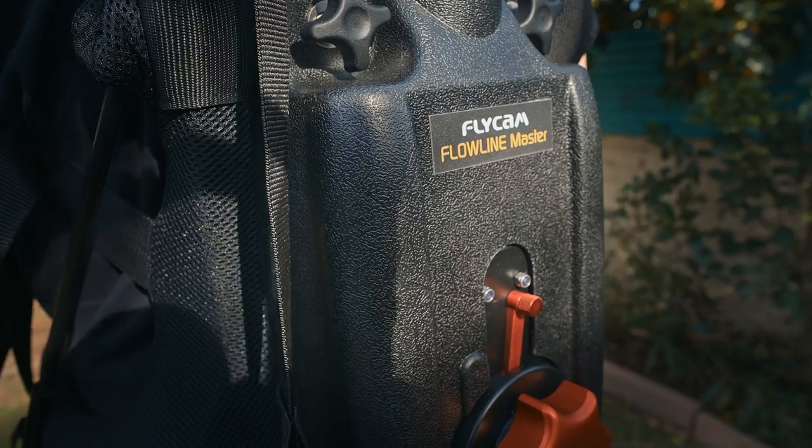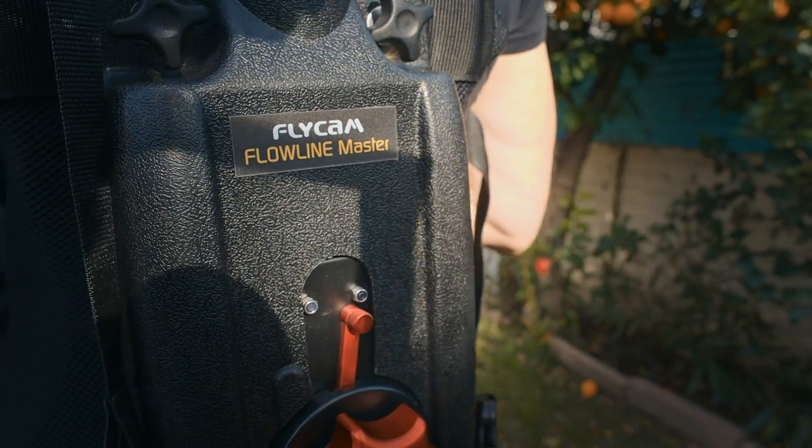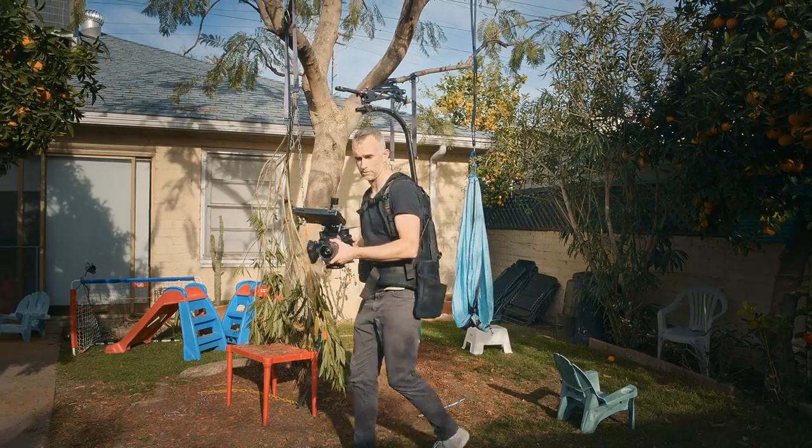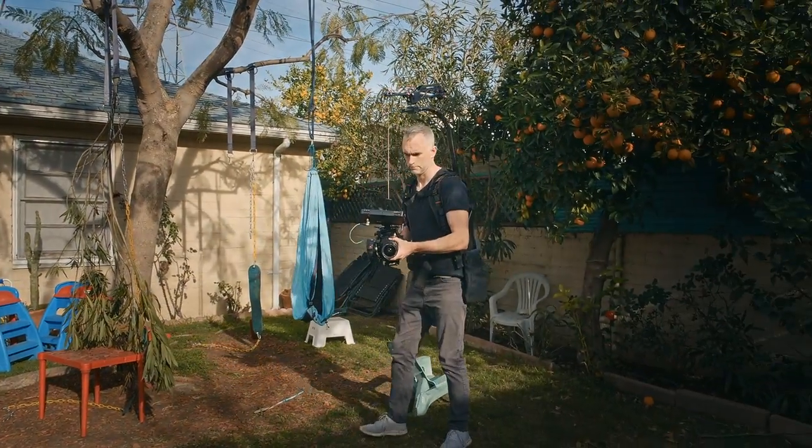There's a big dial on the back of the Flowline depending on how heavy your camera rig is. The same with the Placid — you'll need to use either the red or blue spring and then adjust the amount of tension so that it springs at the right time.